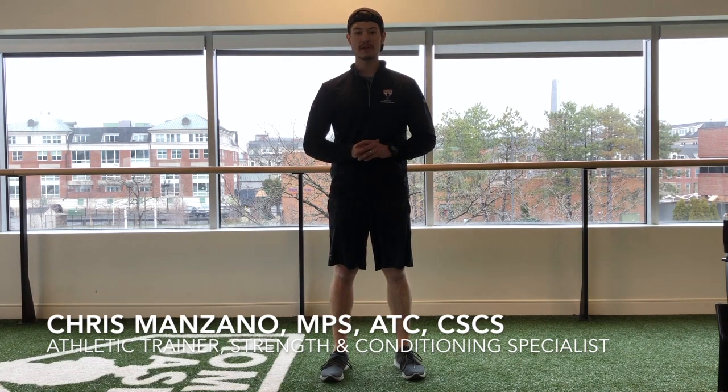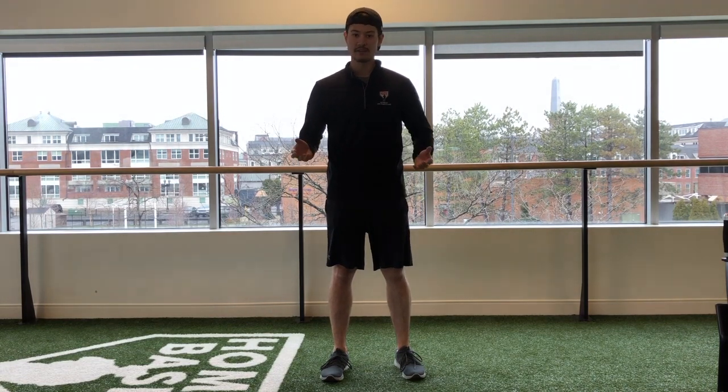Hi everyone, my name is Chris Manzano. I'm the athletic trainer and strength conditioning specialist here at Homebase, a partnership between the Red Sox Foundation and Massachusetts General Hospital. Our goal here at Homebase is to provide you with exclusive on-demand health and wellness content that you could share with your friends, your family, or anyone else at Homebase Nation.